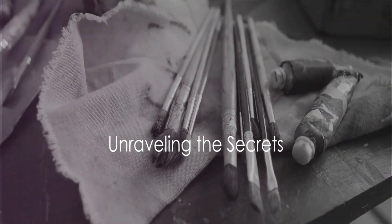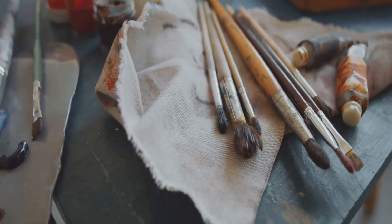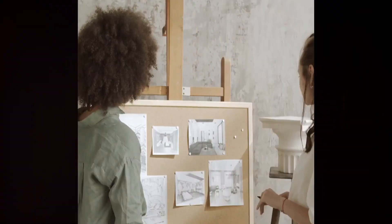Step into the realm of colors and brushes today, and unravel the secrets of creating a masterpiece with simple, easy-to-follow steps.